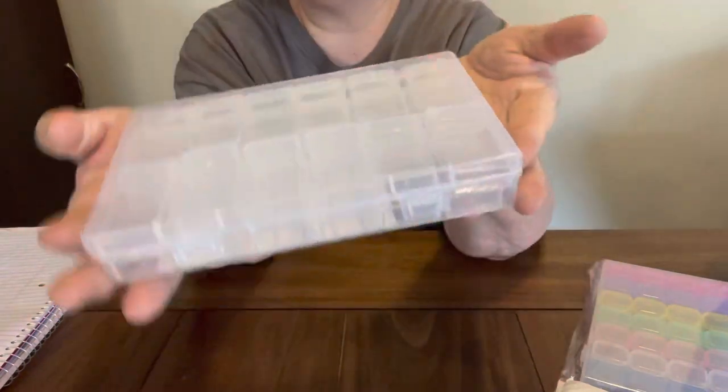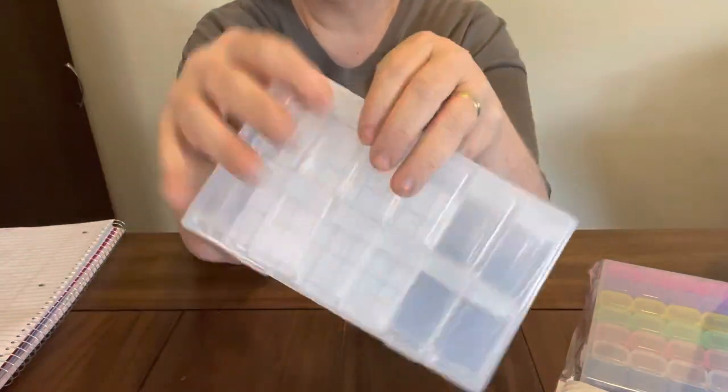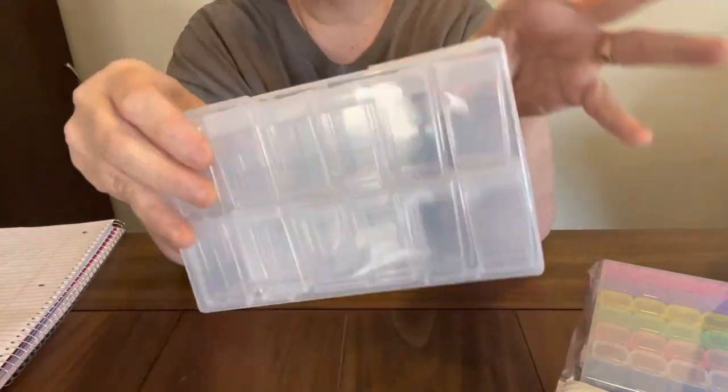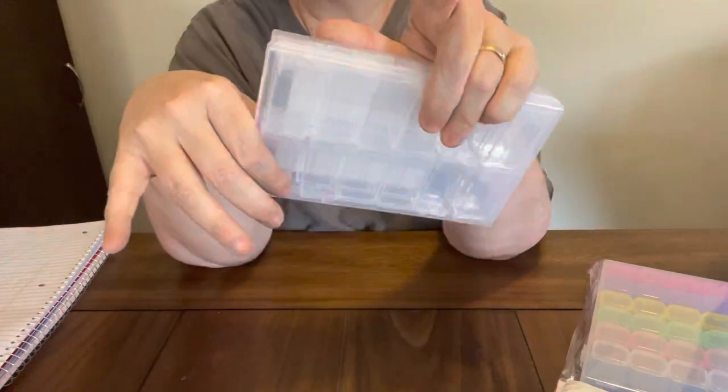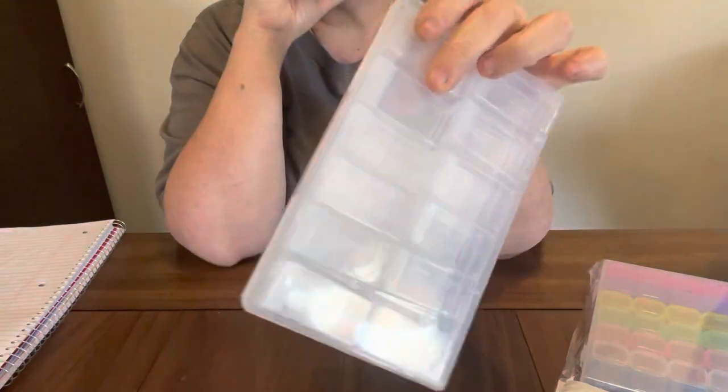I've seen it on Everyday E-Crafts and I thought I'd give it a try. I'm sure y'all will like these — $4.99 is a good price for this, because I know you can go to a craft store and get one that is kind of like this in 24 for $14.99. I have bought one before when it was half off.